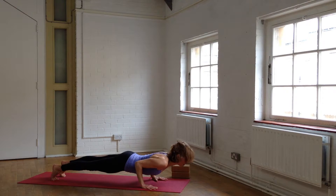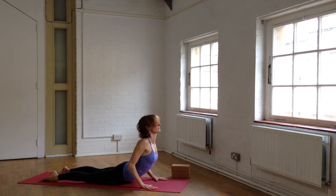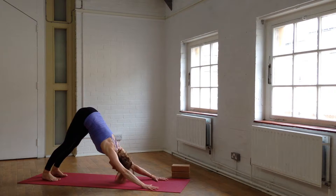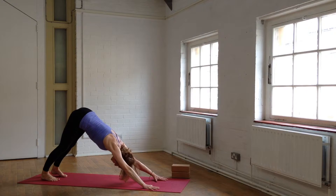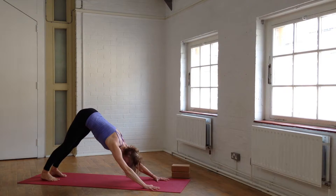Ripple into Plank as you inhale. Chaturanga as you exhale. Cobra, inhale. Downward Facing Dog, exhale. Root through the fingertips, keep the wrists wide, the forearms buoyant and lifted, shoulders wide. Side body long. Press the tops of your thighs back. Reach the inner heels back away from the big toes.